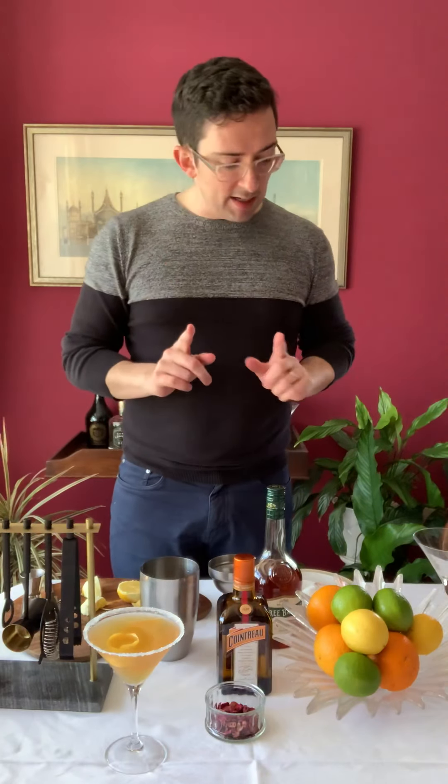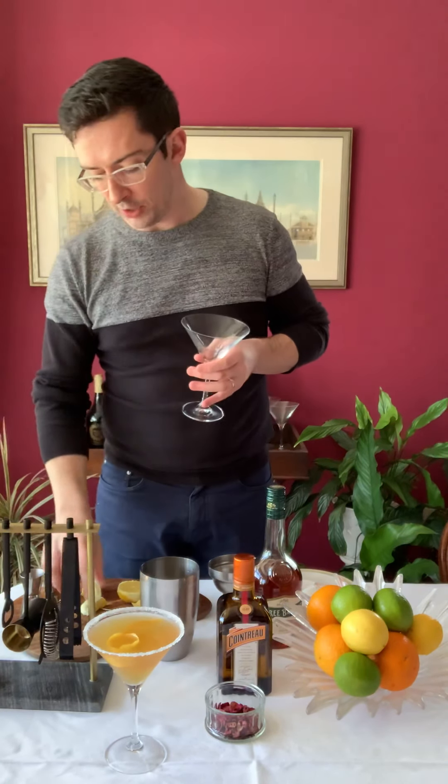So we're going to do a sidecar today — you've got a lovely prepped one in front of you.